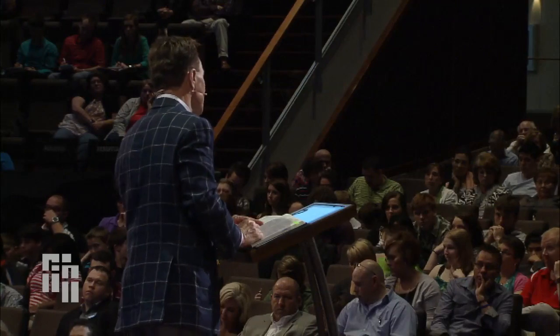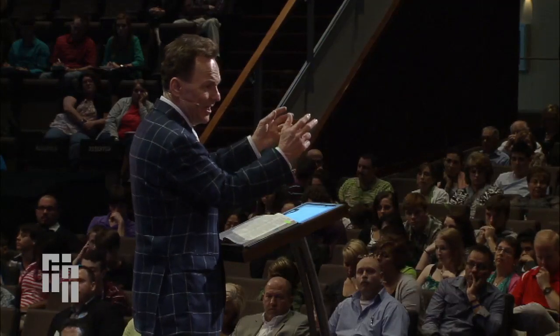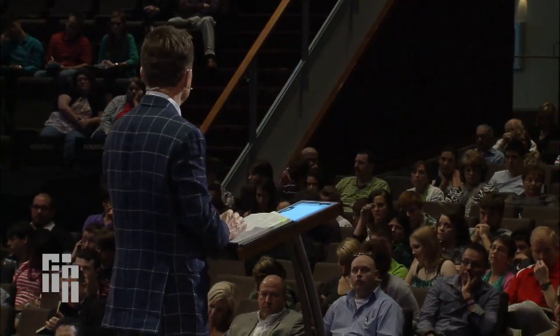We need to be mentored by the Lord Jesus Christ. We need to hang out with Jesus, be with Jesus, walk with Jesus, and let him train us up in the lifestyle he wants us to go. We can't do that if we don't hang with him. We have to have that relationship go forward with us. Following Jesus involves a relationship, it involves participation, and it also involves mentorship.